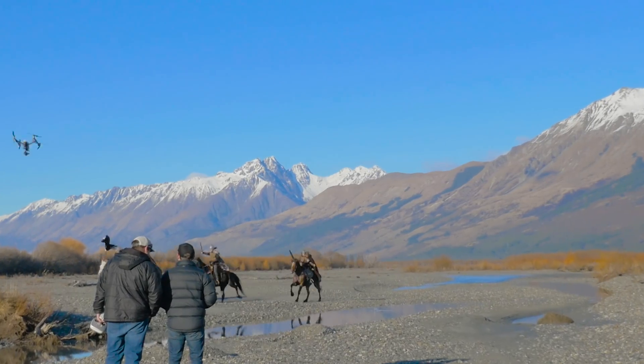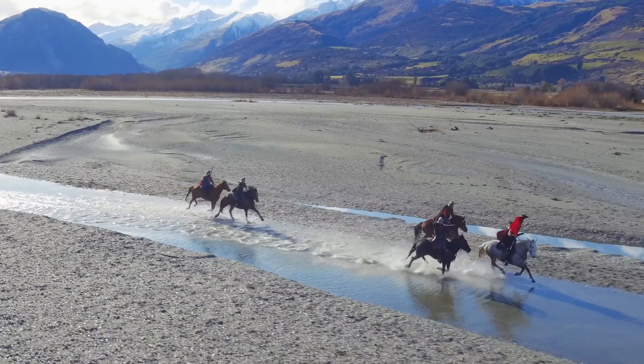With this kind of wireless control at over a one-mile range, you can make your shots look exactly the way you want.